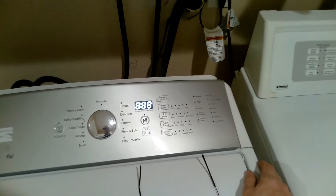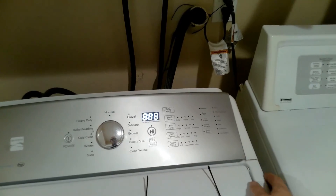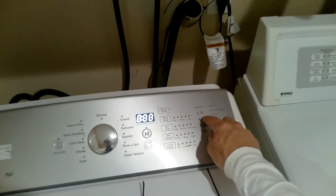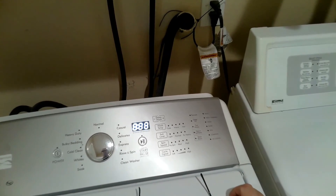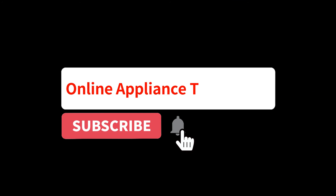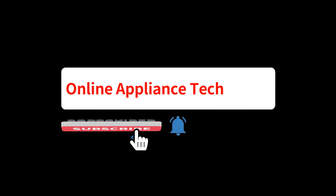I will leave a list of error codes and test modes in the description below. Also, if you need additional help, please check out other services we offer. Thank you for watching, and if this seemed helpful, don't forget to subscribe for future tips and appliance repair videos.